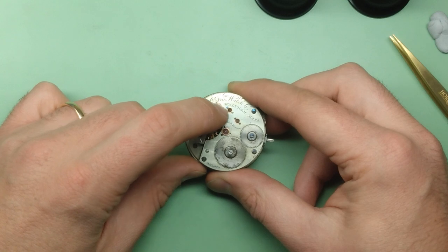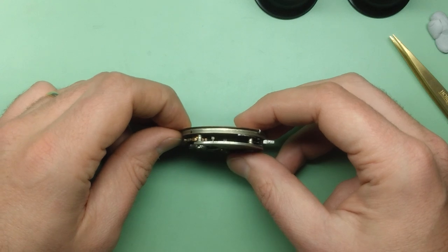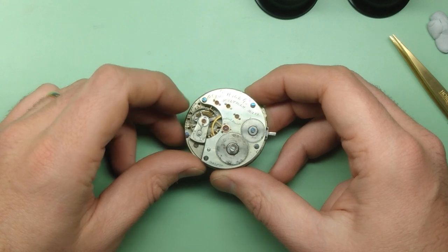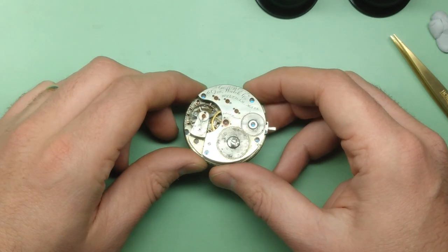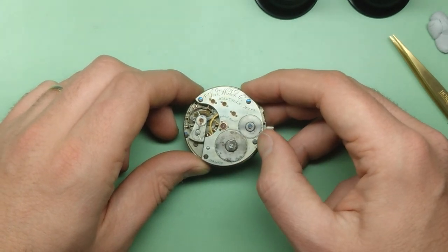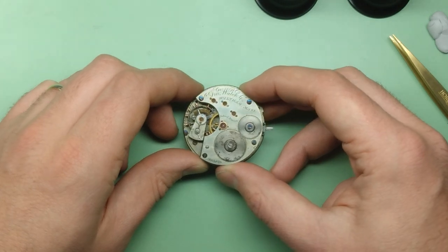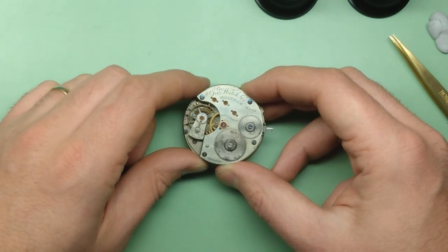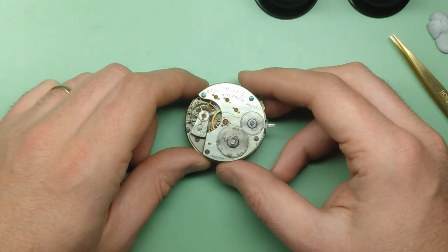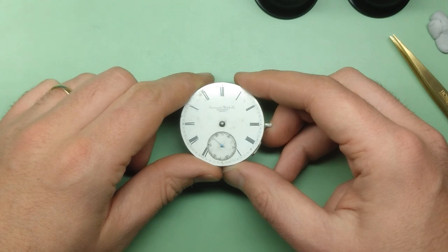A bunch of the wheels' pivots are not set in the jewels. The watch looks to be complete, but it certainly has just extensive damage and it's going to take me quite a long time to work through this. One thing I want to try on this watch is screw making if I can't find screws that will fit. So all of that's to come — please stick around. Right now I'm just going to do the disassembly, and as usual it's totally unscripted. I hope you enjoy the restoration of this 1872 Waltham Hunter pocket watch.